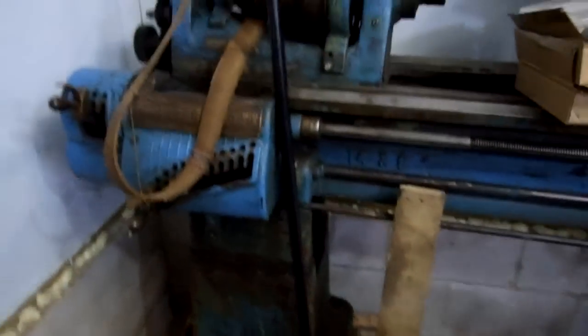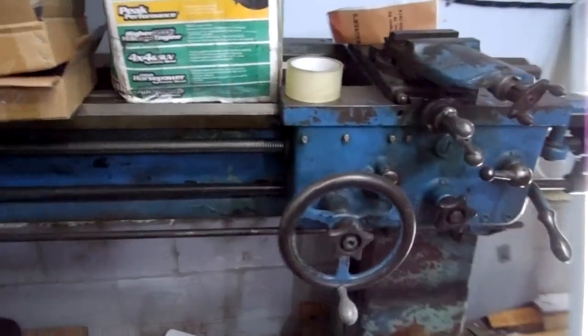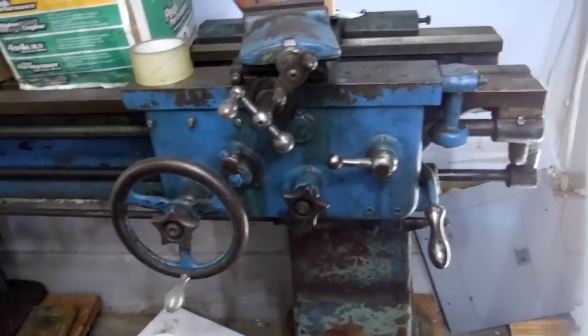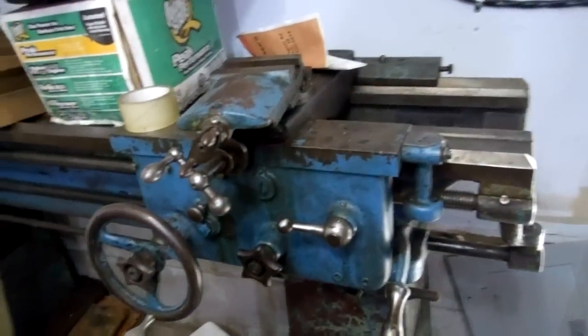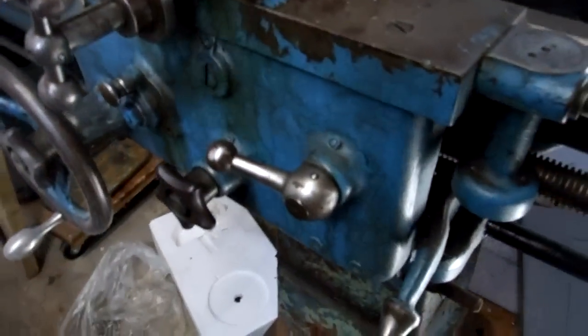Alright, well, this is an attempt to make a movie. Here is my 1917 Hendey 14x6 lathe. It's been sitting for a while. The ways look good. I need to take this carriage apart and I have some engagement problems with the cross.